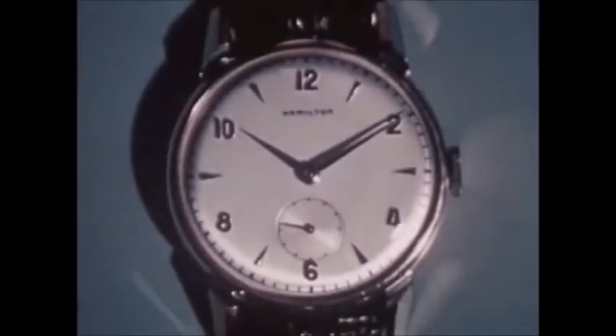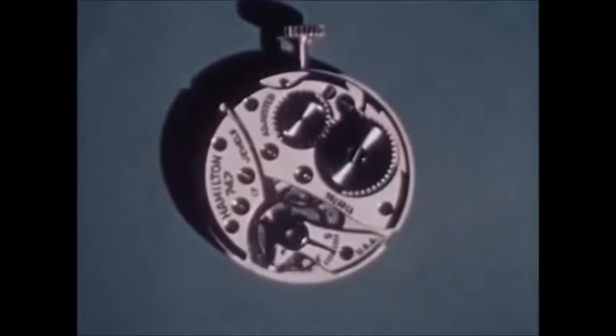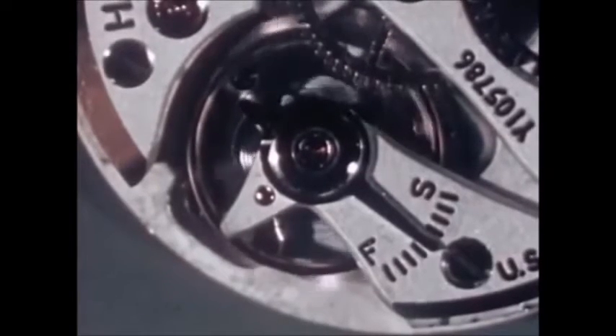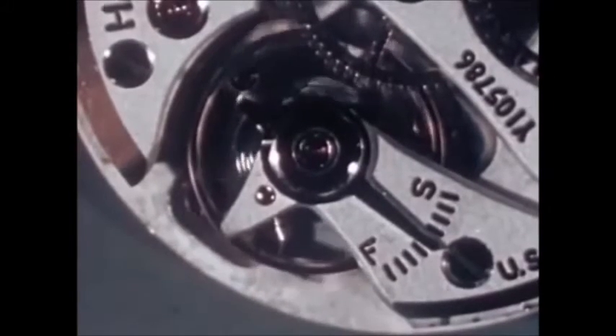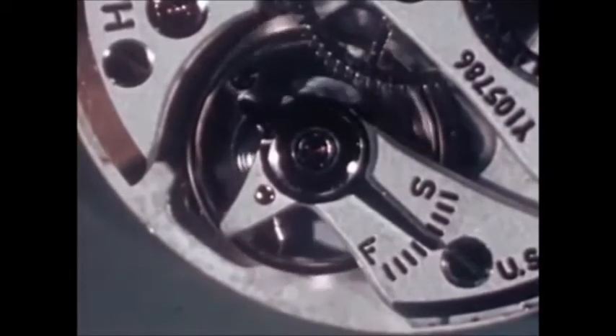What controls the ticking of a watch? Inside, we find a beautifully poised and balanced mechanism of springs and gears, pinions and bearings, and this entire mechanism must be confined to a very small space. Still, it must run at a constant speed — never more, never less — with an accuracy that approaches perfection.